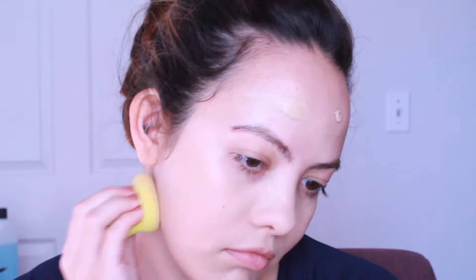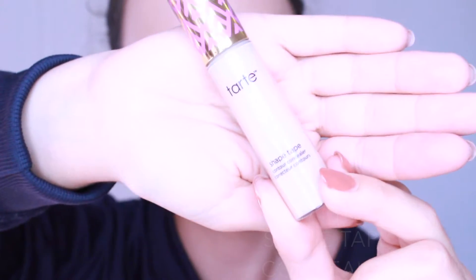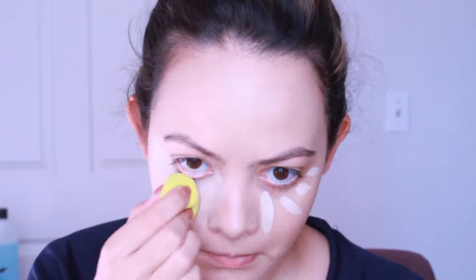Now I'm going to go in with my Too Faced foundation and blend that out with my Mikasa Beauty sponge. Then I'm going in with my Tarte Shape Tape Concealer — I think I'm in the shade Light — and I'm just going to blend that out with my Mikasa Beauty sponge, damp of course.